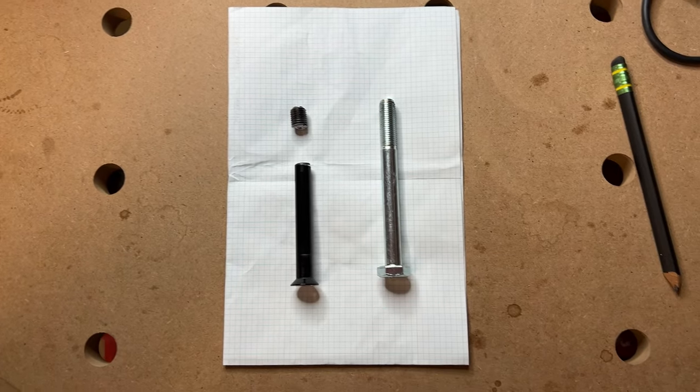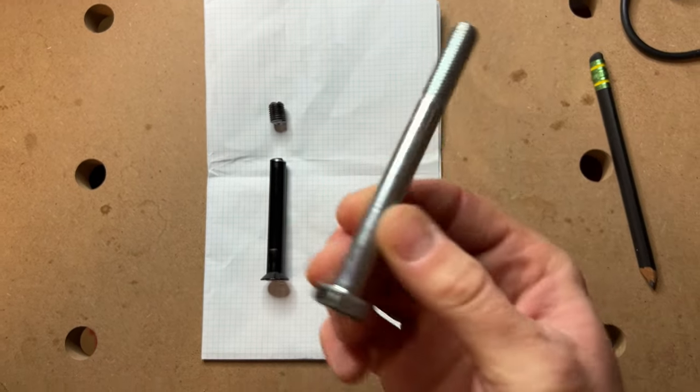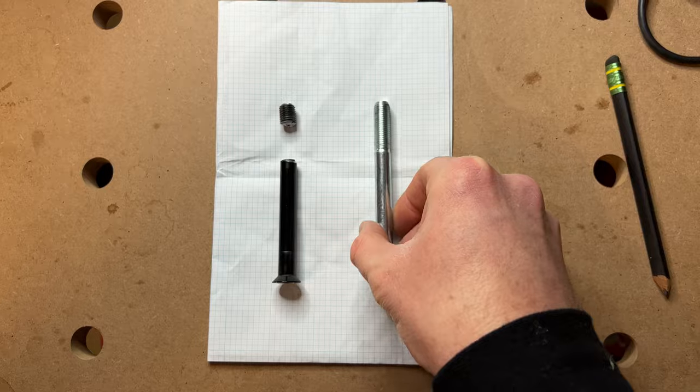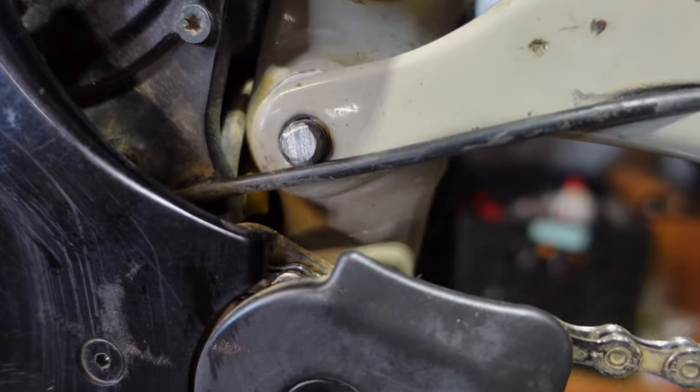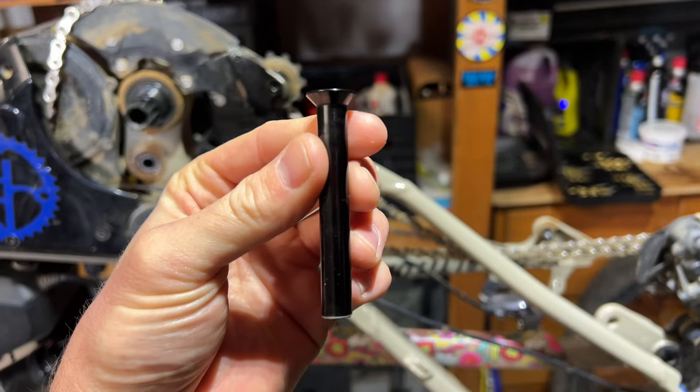The bolt on the left is part of a $150 kit available from Rocky Mountain Bicycles. The bolt on the right is a $4 stainless steel shoulder bolt from my local Lowe's. Because I'm in a pinch and I want to ride this weekend, we're going to find out if it's an acceptable substitute for the fancy factory hardware.